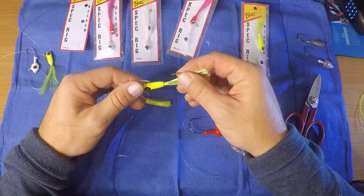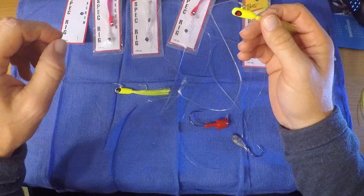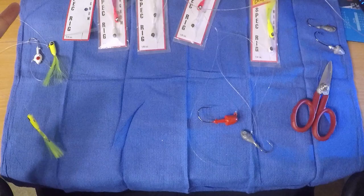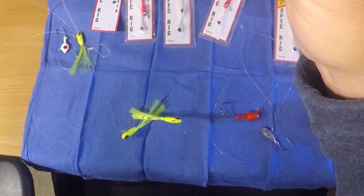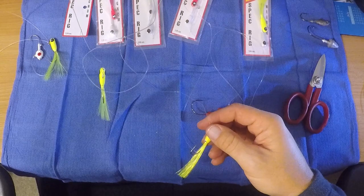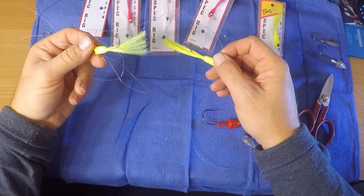The nice thing about spec rigs is they come pre-made. They're relatively affordable and certainly easy to use and easy to cast. The way this works is they took a length of line, say 32 inches, tied a lure on each end, and instead of tying them next to each other, they just offset it — come up a length and tie a loop there. So you have two lures hanging off one piece of line.